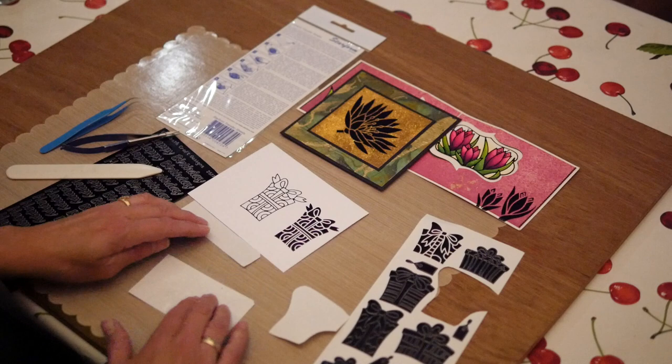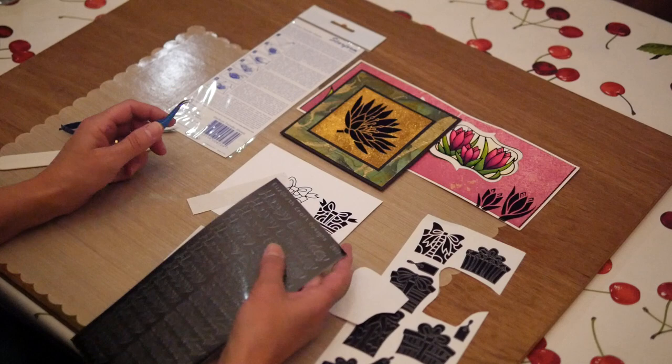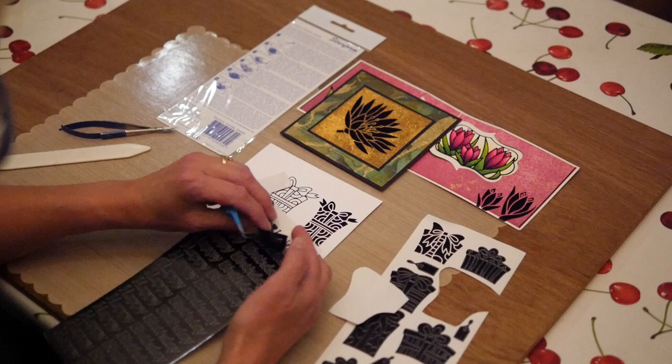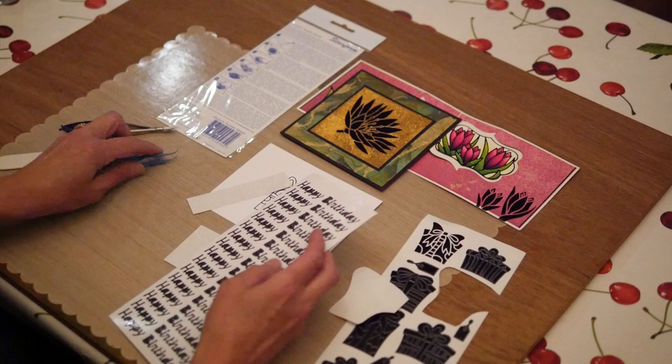Depending on where you use it, you can use it at least 10 times. Another way I like to use transfer sheets is with the word peel-off stickers, because sometimes those words stretch and they're harder to handle. So again, I'm taking off everything that's around here, and in this case I will not reuse it, so I will probably toss it.